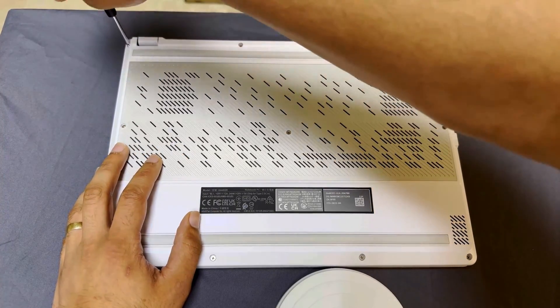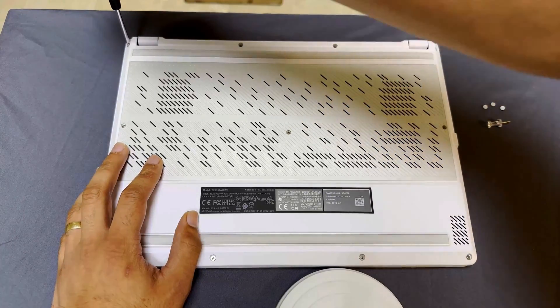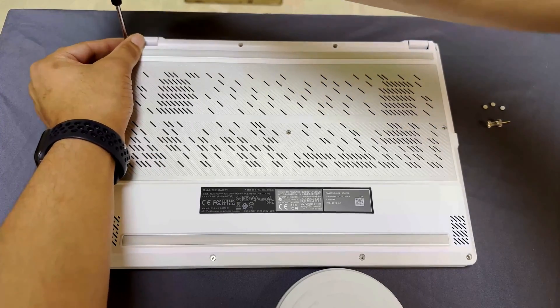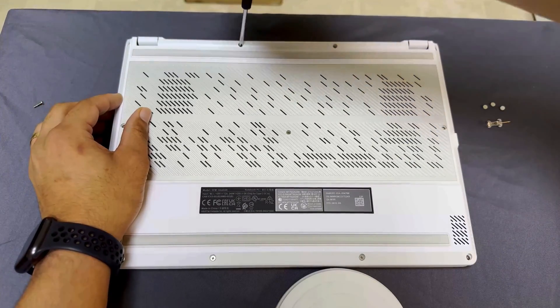Next, you want to remove the 11 screws securing the backplate and set them aside in a safe place. Now, I repair electronics for a living, so I have a rather good habit of placing screws on the table in the same layout as they were when they were screwed in. And I'm sure you could guess why, and I highly suggest you do the same.